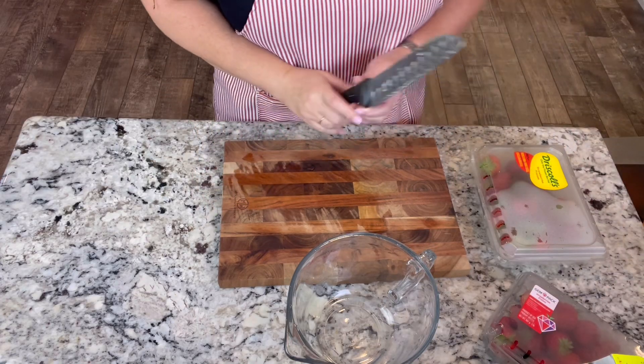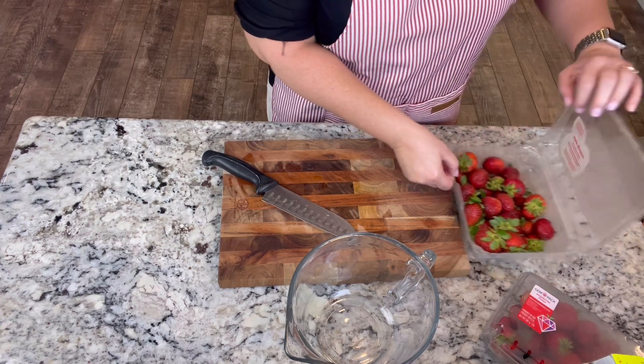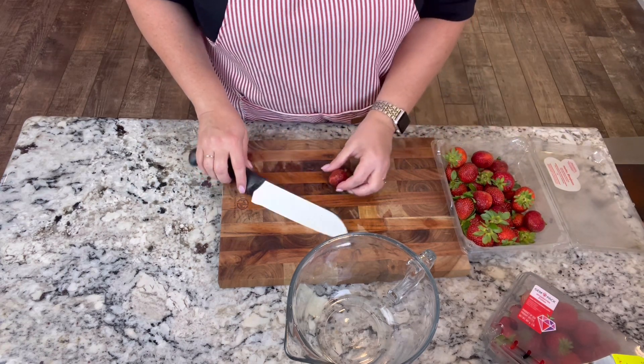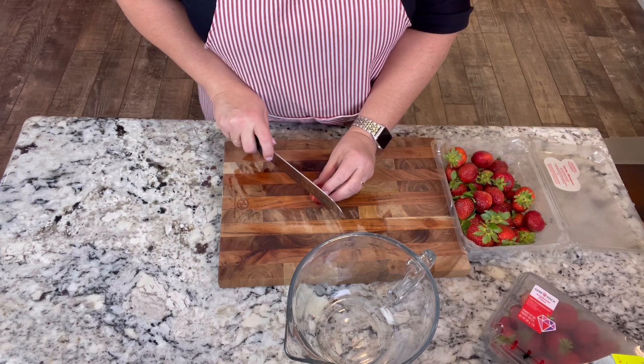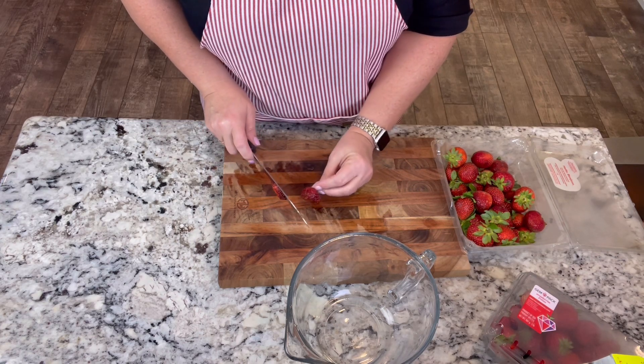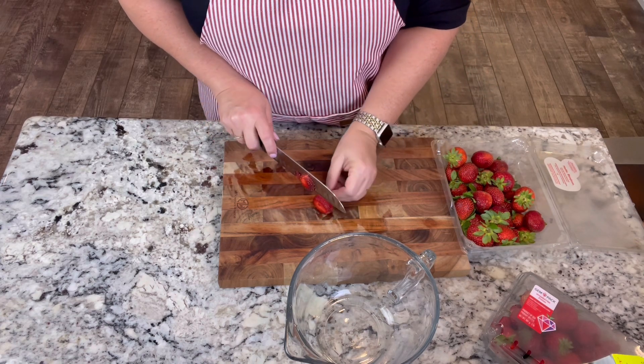I think these strawberries must have been on sale because they have some bruising. We'll cut those pieces off and give those to the chickens. I've rinsed everything already, so we're just going to get slicing. These are great — look how pretty they are, so red inside. We've obviously been snacking on them already too.